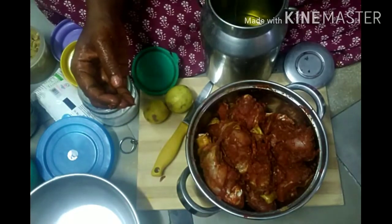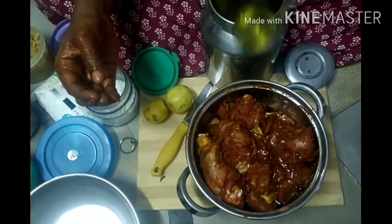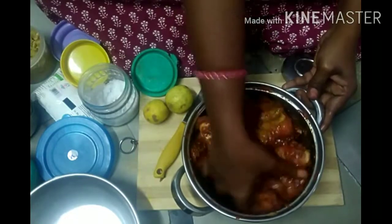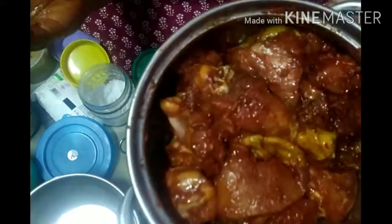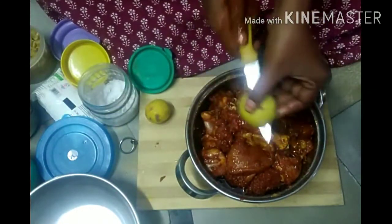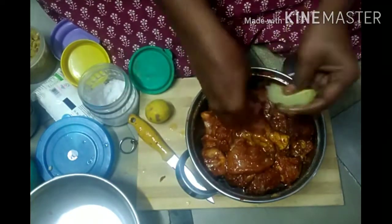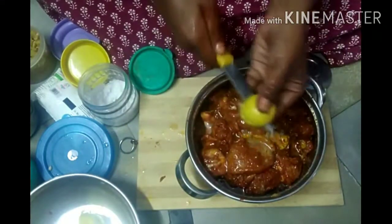I will add the flavor to the top. I will add oil to the chicken. I will add 3 spoons of oil. Let's add the oil to the measurement. Let's add 2 ingredients in the marinade. I will add lemon juice.